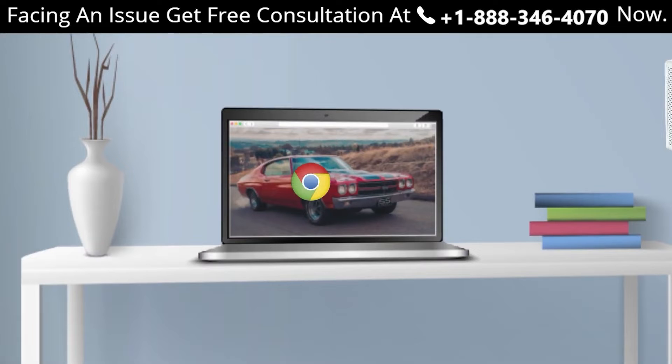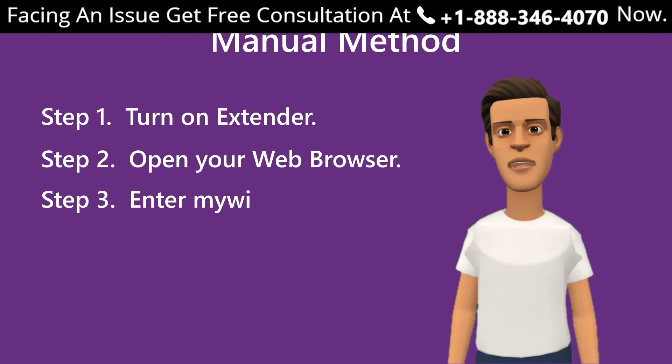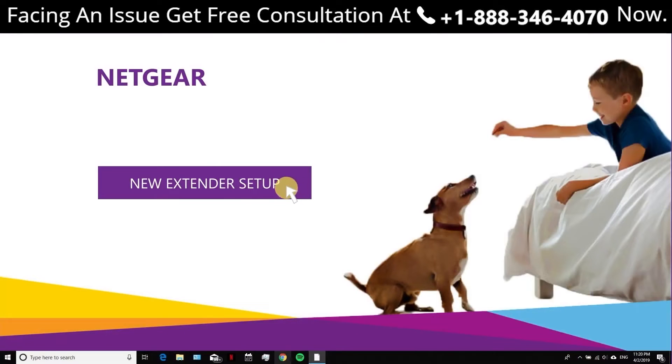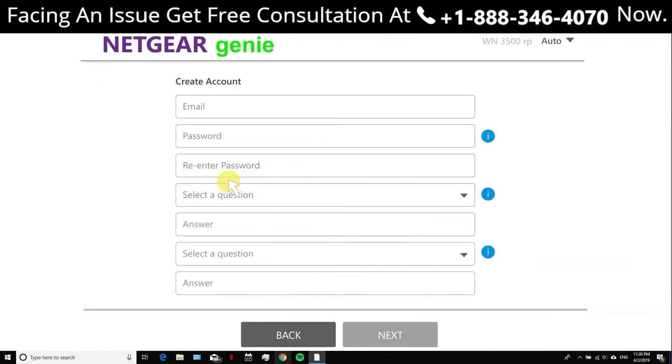You can choose any browser you want, such as Chrome, Firefox, Opera Mini, or Internet Explorer. Step three: enter mewifi.ext.net in your web browser. Step four: click on 'New Extender Setup' and create a new account if you do not have one already. Step five: you will be asked to accept the terms and conditions — click Continue.